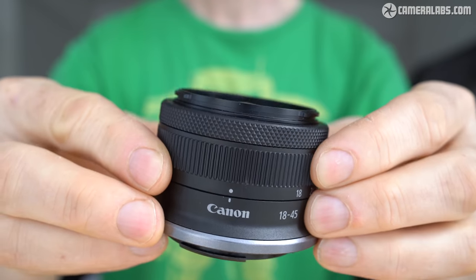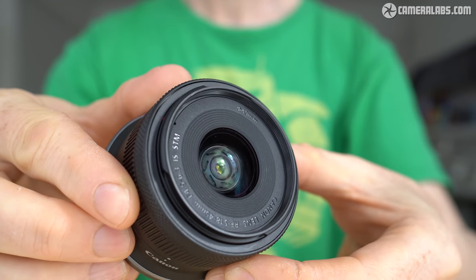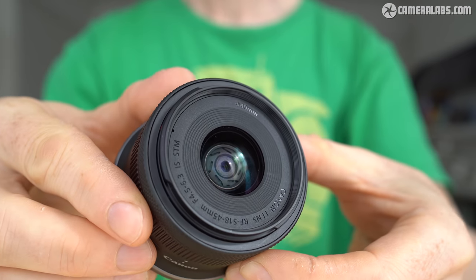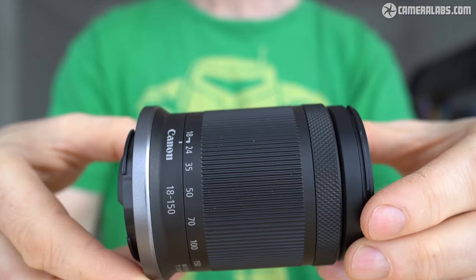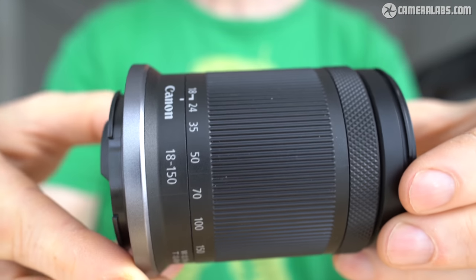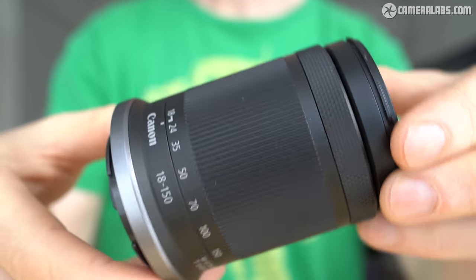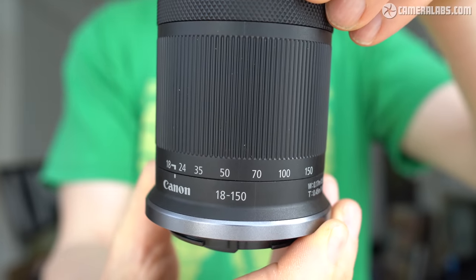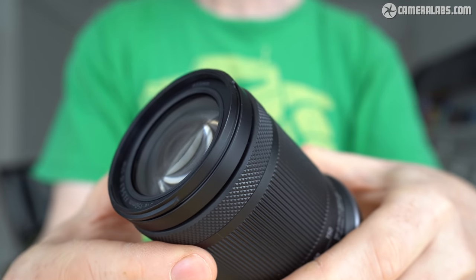Canon has launched the RF-S system with two new zoom lenses: the RF-S 18-45mm f/4.5-6.3, a compact collapsing model that becomes the standard kit zoom for the R10, and the RF-S 18-150mm f/3.5-6.3, a super zoom that's optionally bundled with either the R10 or R7.